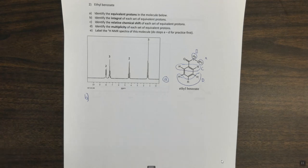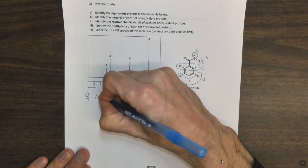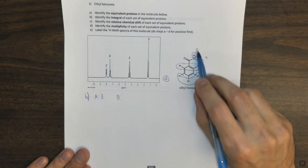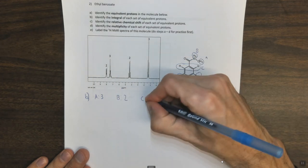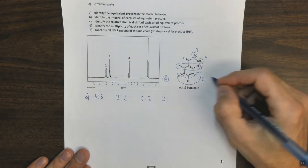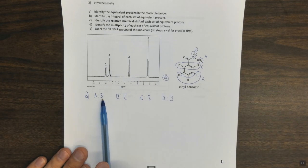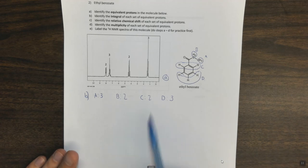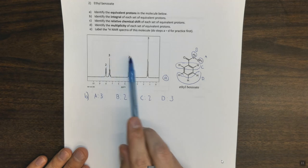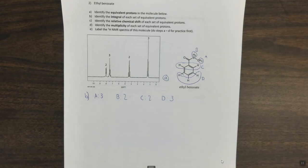For step b, the integrals: 'a' has 3 protons, 'b' has 2 protons, 'c' has 2 protons, and 'd' has 3 protons. There is no common denominator between 3, 2, 2, and 3, so the integrals are absolute: 3, 2, 2, 3. Looking at the spectrum, we see two peaks with integration 2 and two peaks with integration 3, which matches.